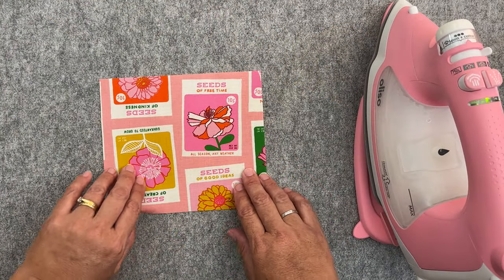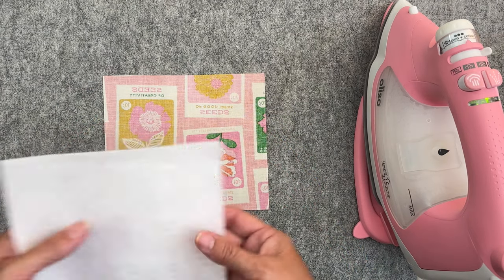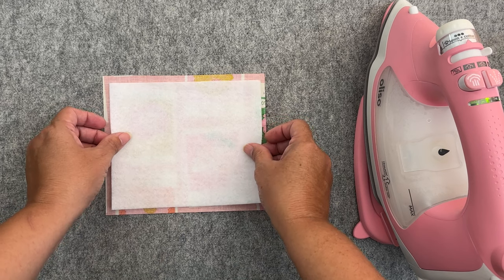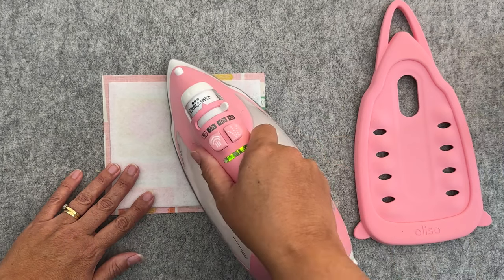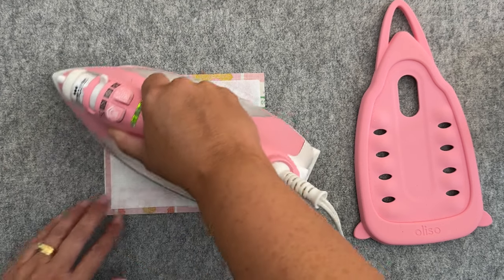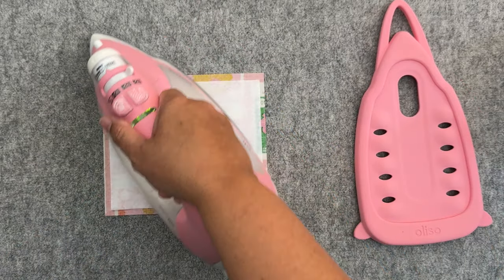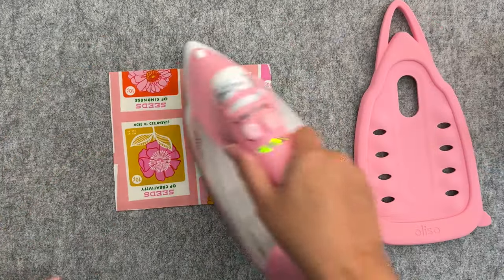Now with our outer fabric let's face that right sides down so the wrong side is facing us, then take our fusible fleece and pop that on top. We want to face it so that the bumpy side — that's the side with the glue — is facing down, and then when we iron it, it mounts and glues to our fabric. I'm just going to press that on there applying heat and a bit of pressure, placing it in the center so I have about the same amount of space around all four sides. I'll just turn that over and do it on this side as well.